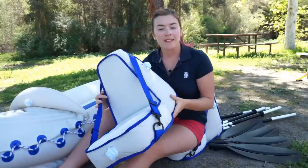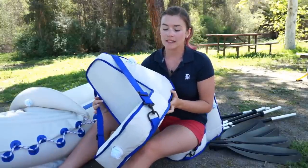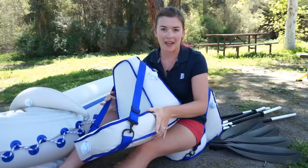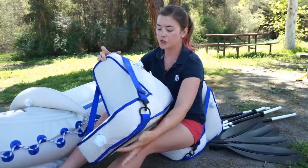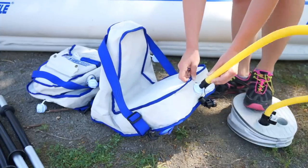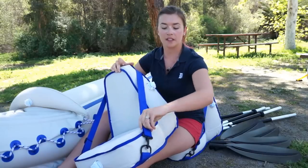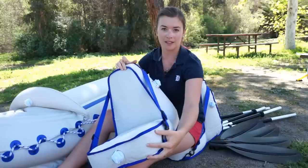These are the deluxe seats, and what that gives you is a little bit better back support and five inches of lift off the floor of the kayak. These seats have two inflation chambers that you need to inflate, and they have really nice supportive straps that you can adjust to help with that support.